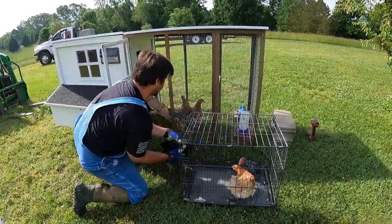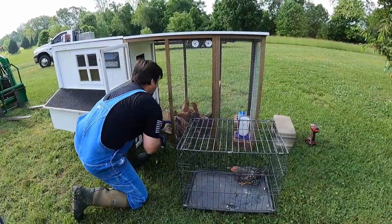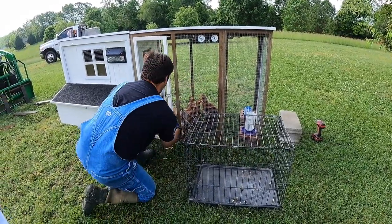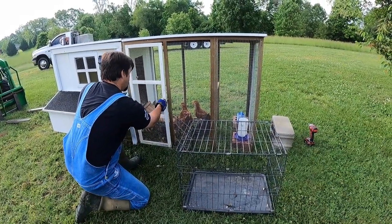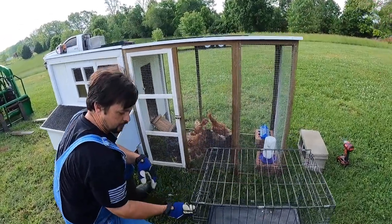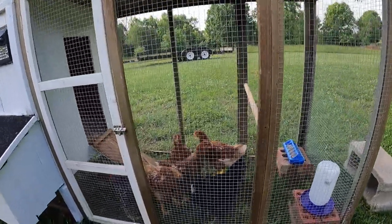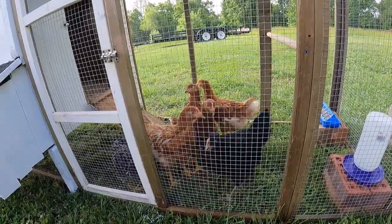Oh yeah, he's got like blue feathers. He's like blond in the front. Come on, come on. Pretty chicken.